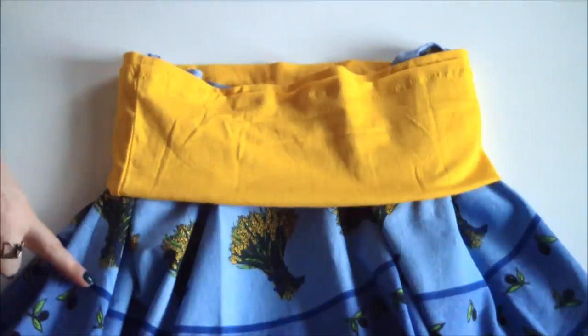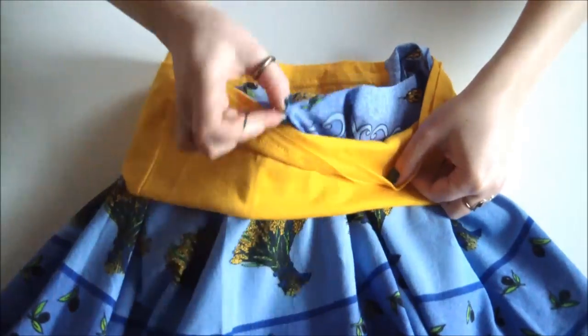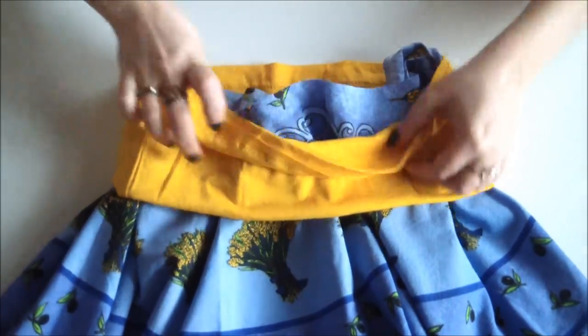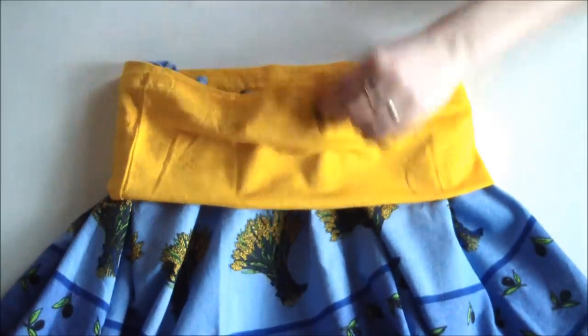Snag your tablecloth and pop that fancy schmancy waistband over the top of that waist hole with right sides facing and go stitch them up together.